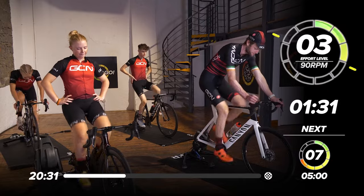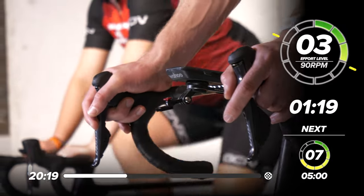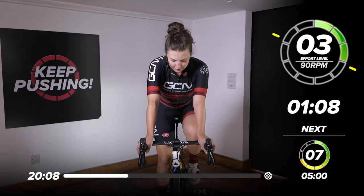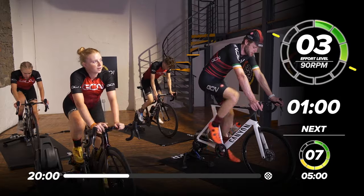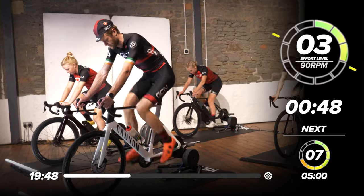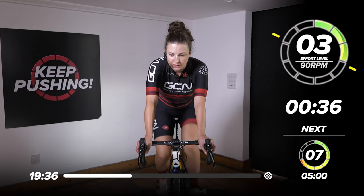A minute and a half left now. Get some fluid on. I always find it really hard to adjust to the change in leg speed after you've done a low cadence effort — pedaling normally is really strange. In this next one, we might spice it up a little bit. Maybe we'll go for some out of the saddle and in the saddle work, just to mix things up a bit. 50 seconds to go now — we'll do the first minute out the saddle at 50 to 60 RPM. A whole minute out the saddle, then we'll pop back in.